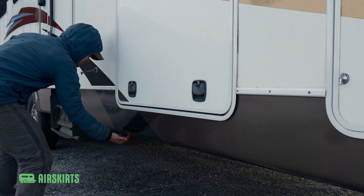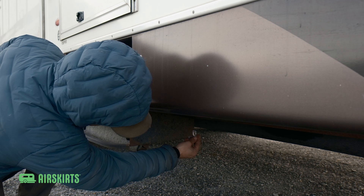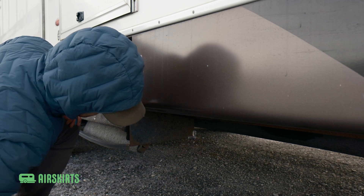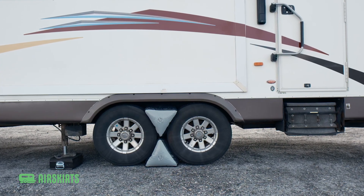Before installing your kit, inspect the underside of your RV carefully for any sharp edges that could puncture your Airskirts. Cover sharp corners and edges with the included protective material.